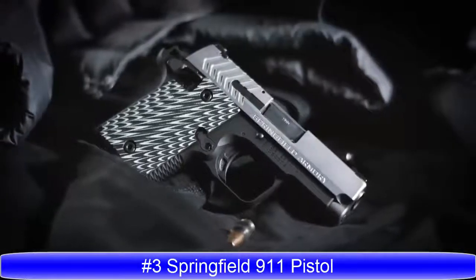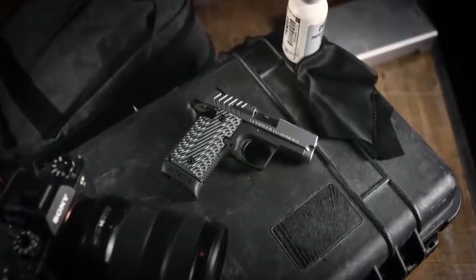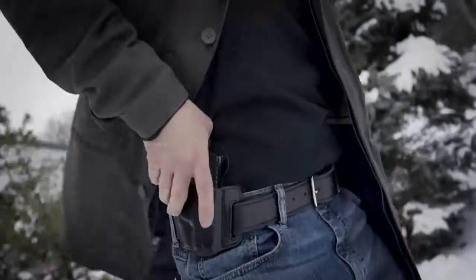Introducing the 9119mm. Based on the time-honored design of the 1911, the 9119mm delivers the comfort and control of America's favorite pistol in a compact design to keep it where it belongs, right by your side.